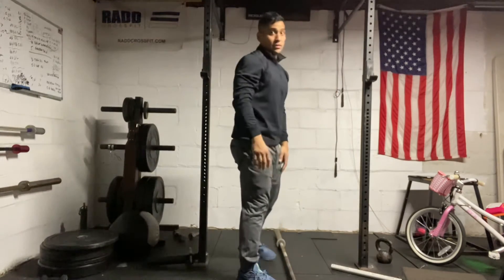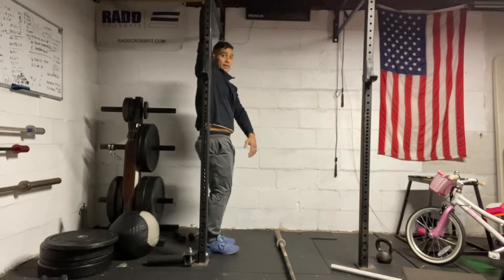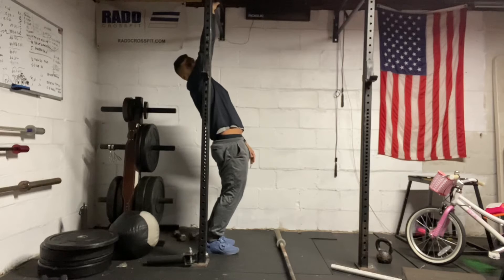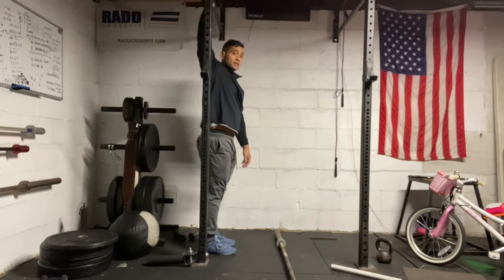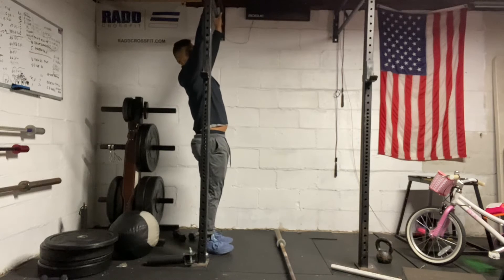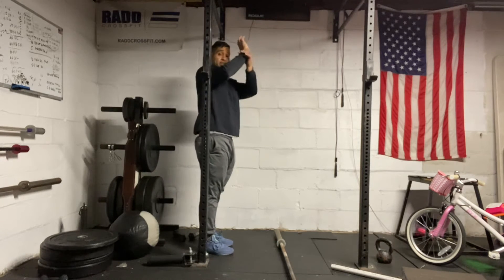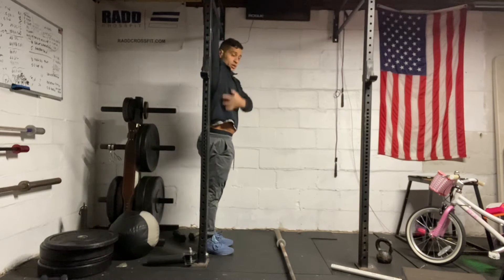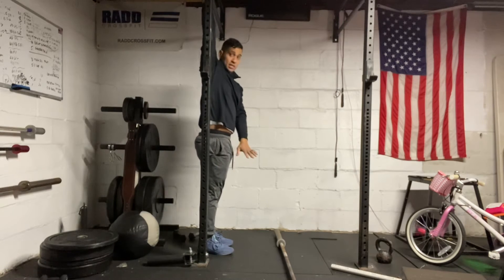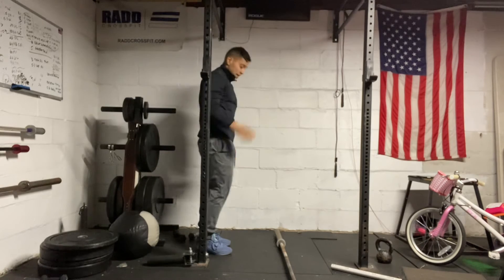Pretty straightforward with that one. But when you press, you want to make sure everything's in one line. You don't want to be zigzagging, you don't want to be leaning too far forward, or you don't want the bar in front of you when you're leaning back. You want to make sure that your wrist, elbow, shoulder, torso, hips, knees, and feet are all in one straight line in that finish.